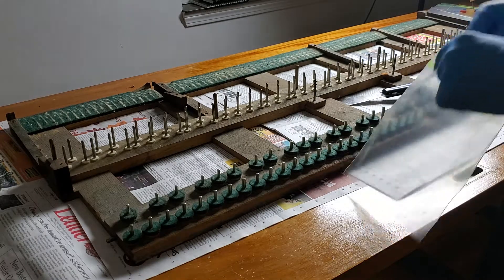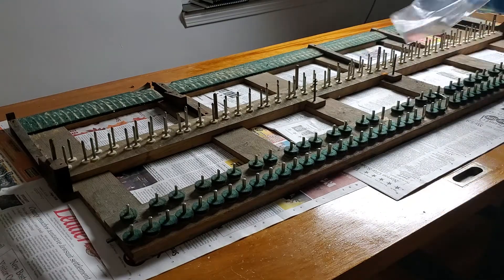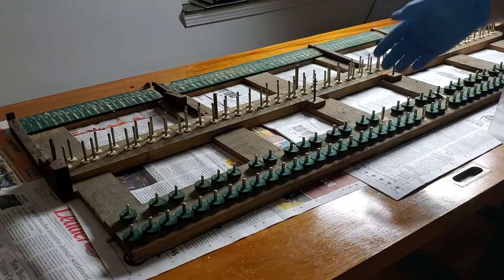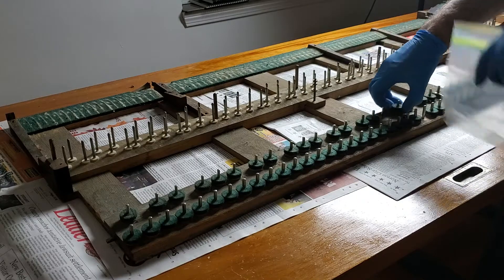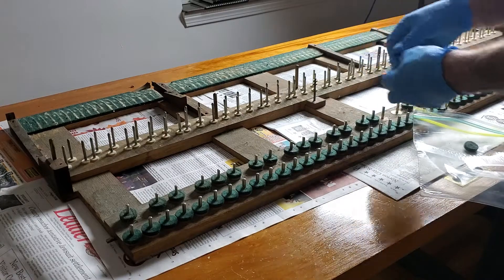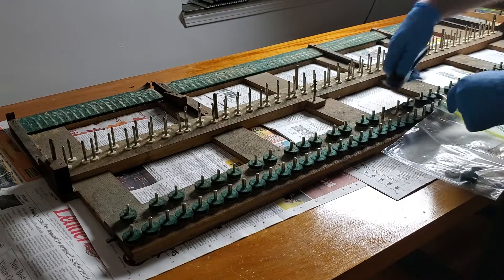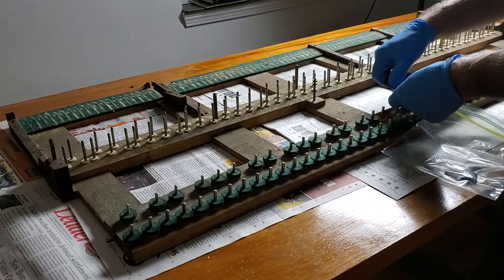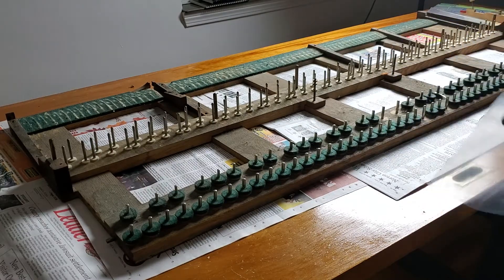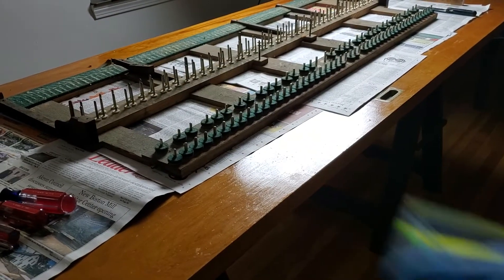We're going to throw all of these other felts into a bag and save them — I don't throw anything away. I may need those for something, like if I'm short a couple of spacers. These paper spacers — sometimes you'll run low on a certain size and may have to get into your old stock. Try to be very careful when you're removing this so you don't scrape the pin. I'm just going to go ahead and tear all this stuff out.